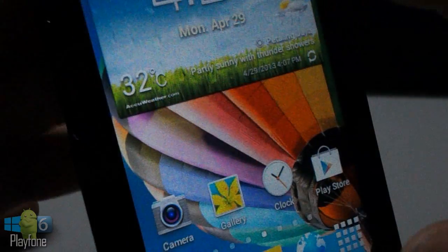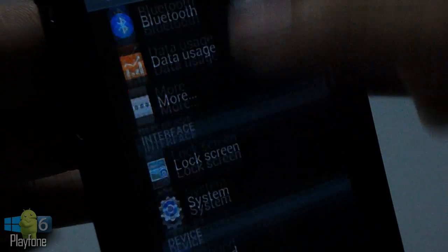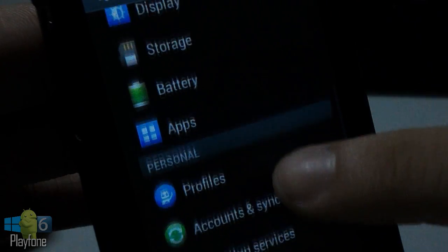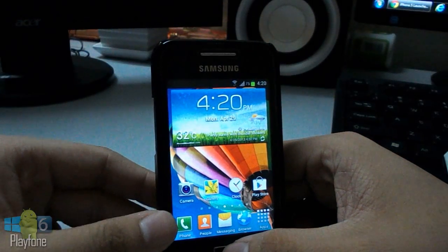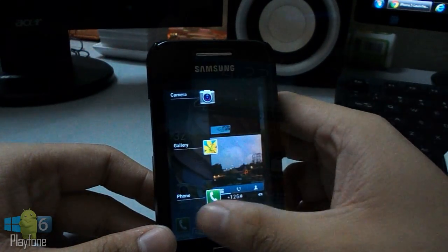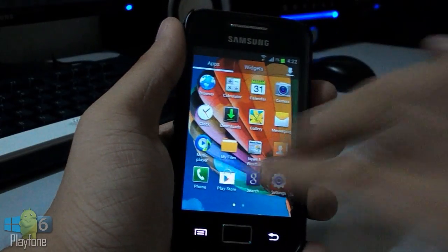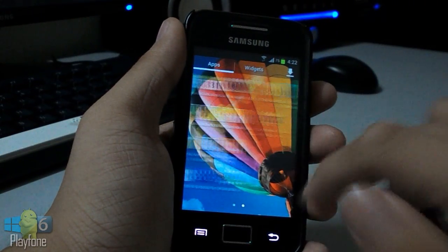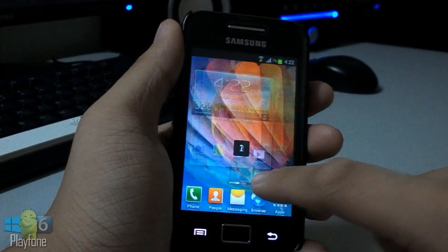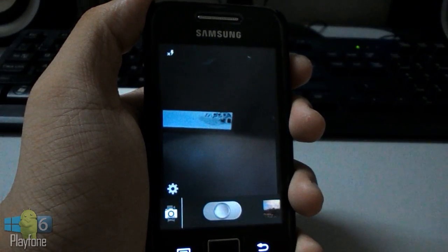The battery life is good too, thanks to the Adrenaline Engine built into this ROM. There are two versions: an Ultimate and a Light version. The Ultimate version requires an EXT partition and contains all the latest Samsung apps and S3 ported apps. The Light version has only the Samsung launcher and AccuWeather clock widgets, and is for those who don't have an EXT partition.